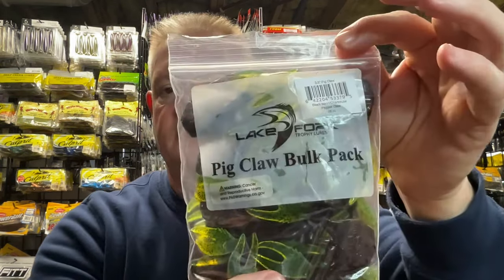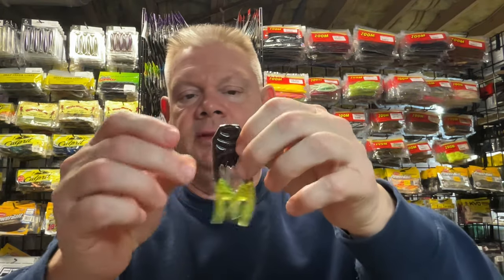And this black neon chartreuse claw is the last one I got, which is pretty neat. You guys can see that being a very nice trailer. Great colors. I'd say I'm stocked up on these for a while now. These bulk packs definitely tend to last. So that's it for those - I had five of those.